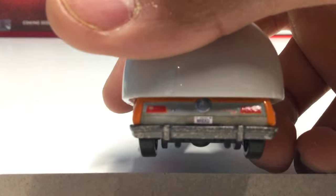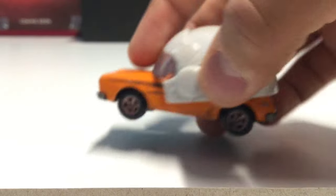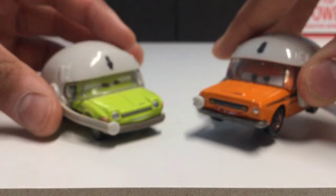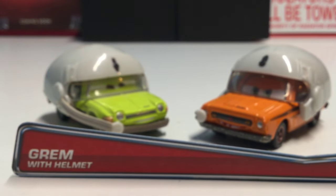Luckily the license plate has not changed from the original Grimm — it still says 'WRECKED,' which is very nice. I'm very happy that Mattel decided to release these two in the 2016 Getaway series. I hope you guys enjoyed this review — let me know in the comments below which one you'd prefer, Acer or Grimm with Helmet, and we'll see you next time.